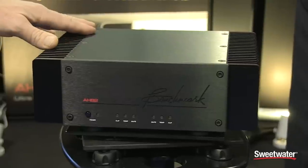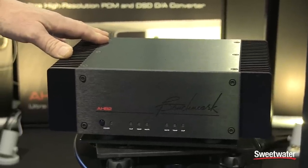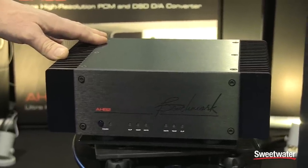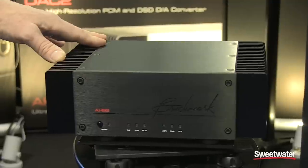In this little package we have an amplifier that's capable of 480 watts bridge mono into a 6 ohm load, or 380 watts into an 8 ohm load.